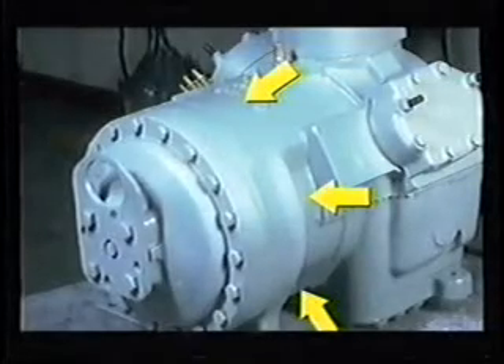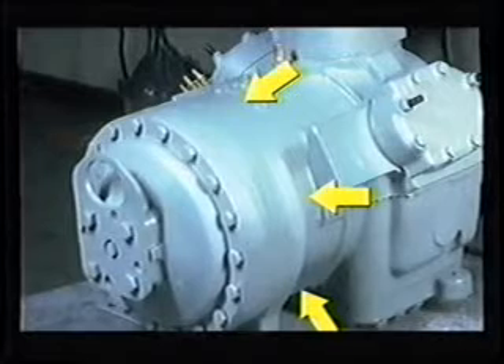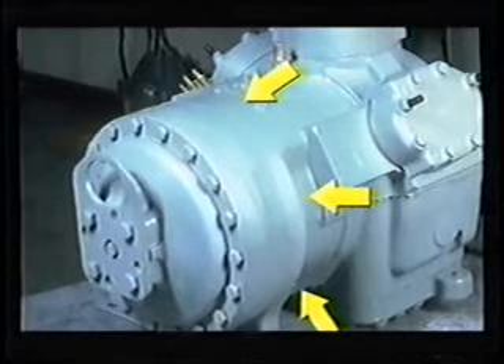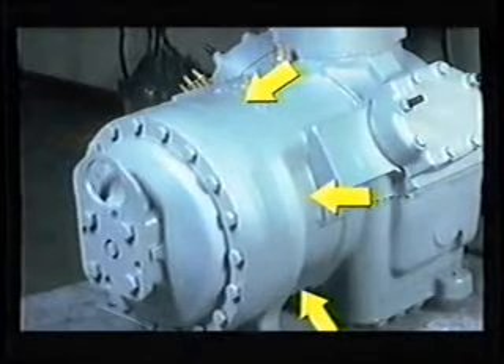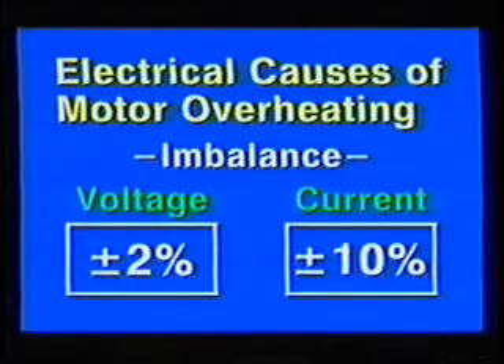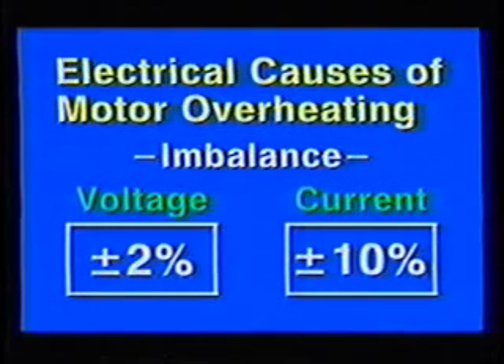The motor barrel temperature on 06D and 06E compressors should generally not exceed 80 to 125 degrees Fahrenheit, depending on application. Note: 06CC compressors may run hotter. Check motor temperatures at the locations shown to ensure a proper measurement. Motor overheating can be caused by current and voltage imbalances, high return gas superheat, improper settings on unloaders and pressure switches, or excess oil in the motor housing. Motor overheating results primarily from voltage and current imbalances. Voltage should not vary more than plus or minus 2%; current should not vary more than plus or minus 10%. Keep in mind that a voltage imbalance will cause a current imbalance, but a current imbalance does not necessarily mean a voltage imbalance exists.